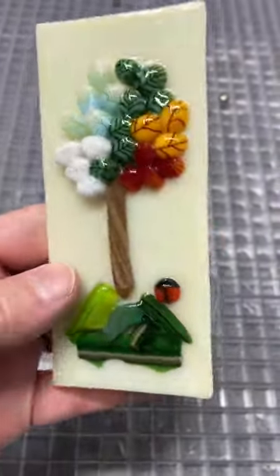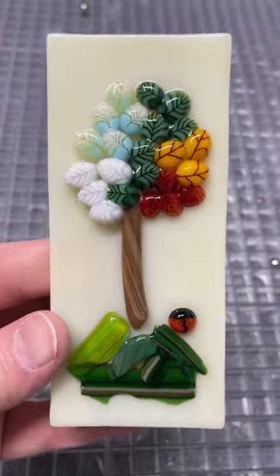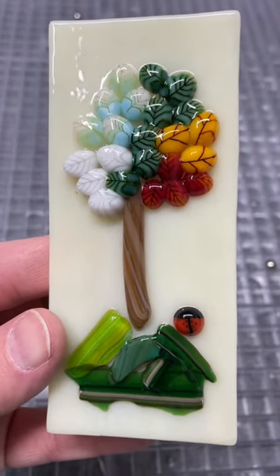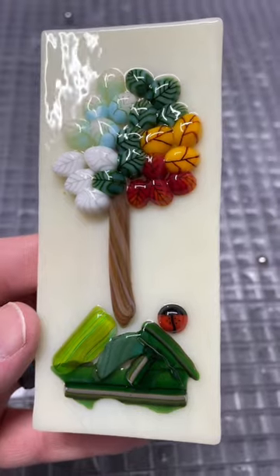A few weeks ago I did a short showing me assembling this piece. I just thought I would show you what it looked like when it came out. I love the firing on this. I do 1375 for 13 minutes, which I know is a weird time, but it's what I found works for me.